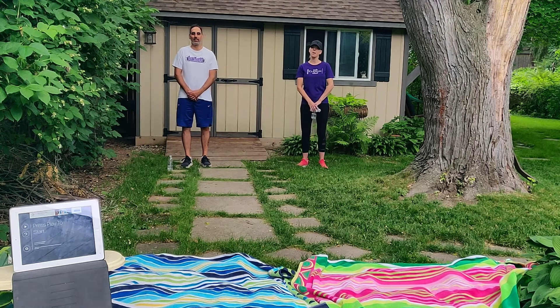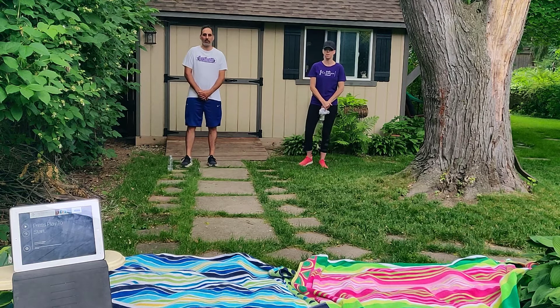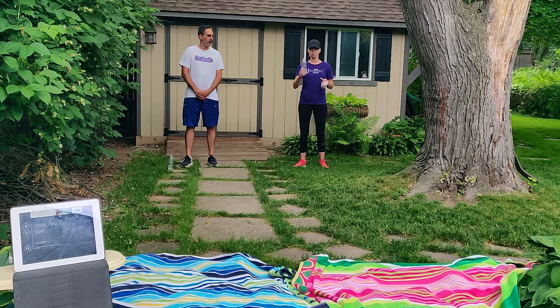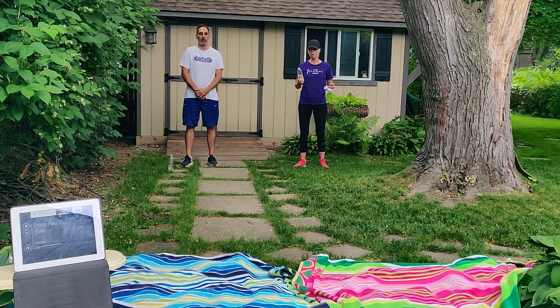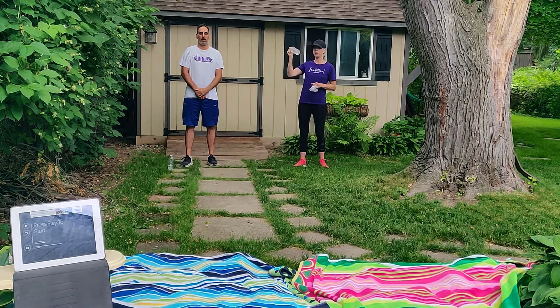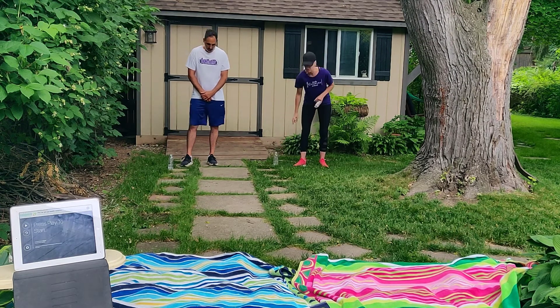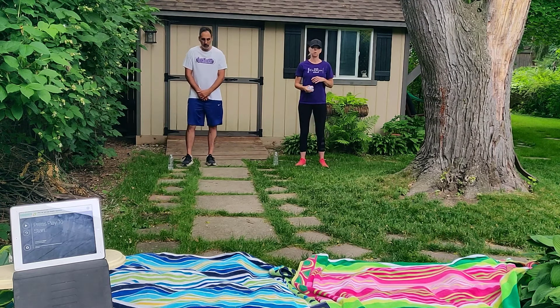Good morning Panthers and welcome to day two of our challenges this week. Before we start, you need to grab that bottle we used yesterday or anything else — a rock, a book, a bag, a pillow, anything. Whatever item you choose is going to be used as your marker. Your marker is going to be the spot where you are going to stand to do your toss.